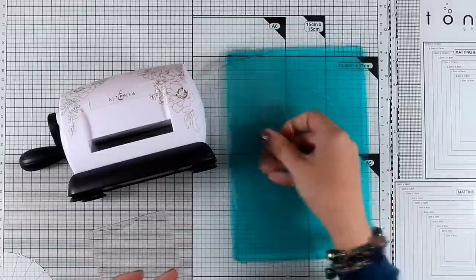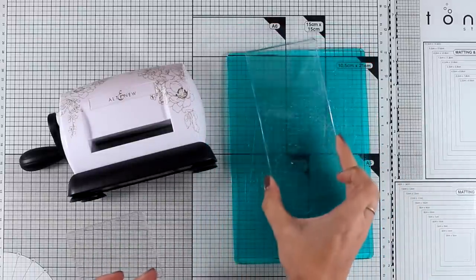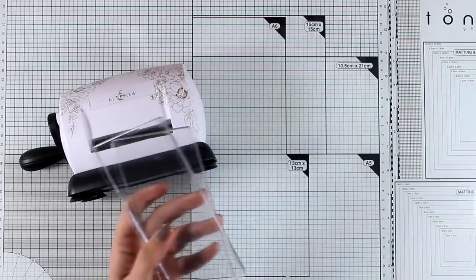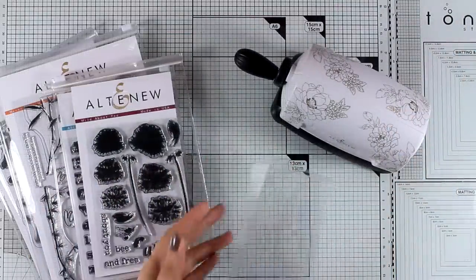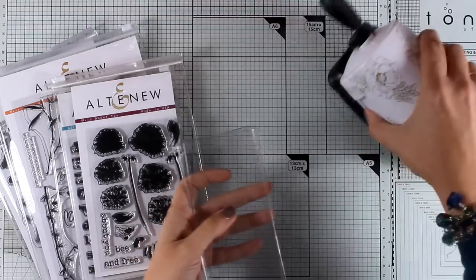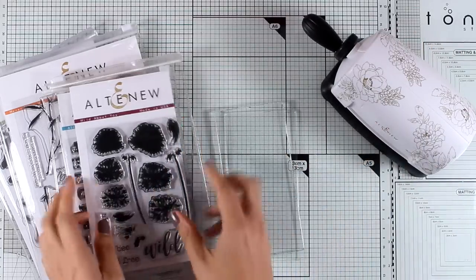I'm going to place one on top of the other so you can see the difference. It's really lightweight and really portable — you can take it with you at crops. And although it looks very small, I'm going to show you how many dies it actually fits. I've brought in some of the dies from the latest release just to show you how many you can fit in this tiny little cutting plate.